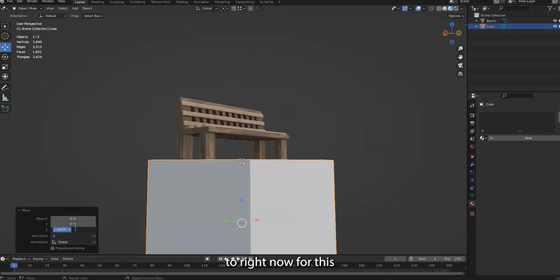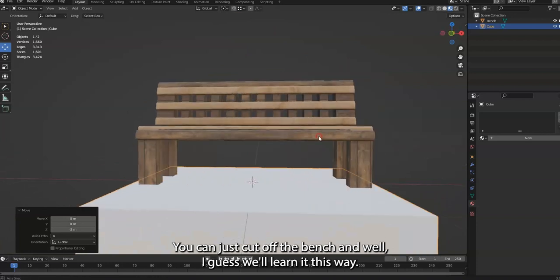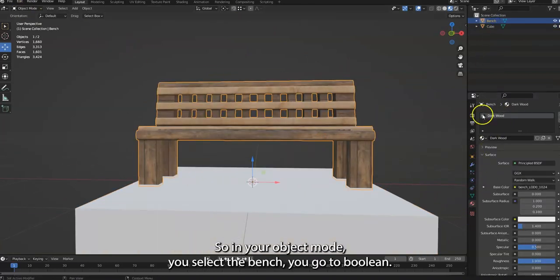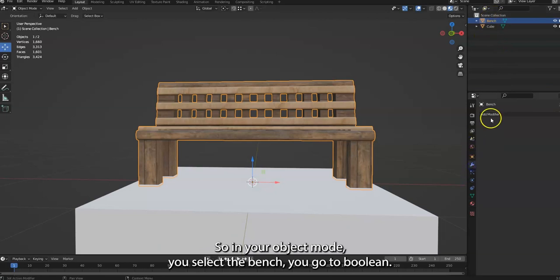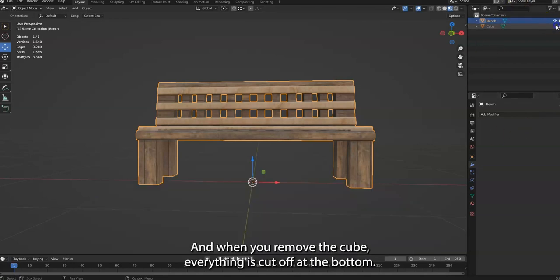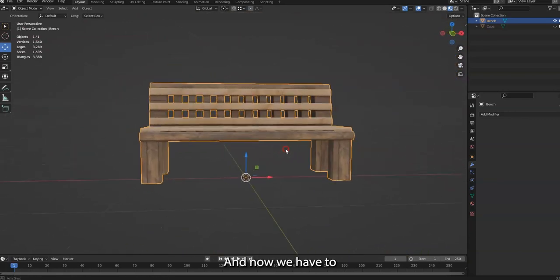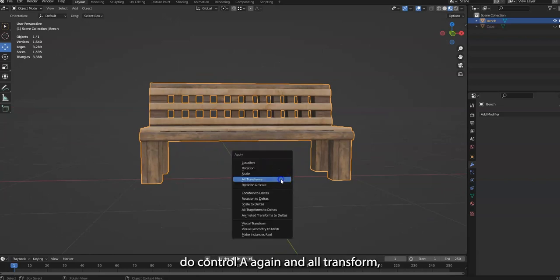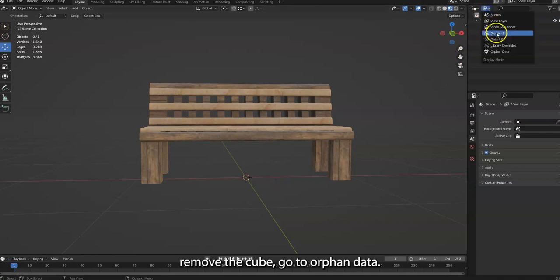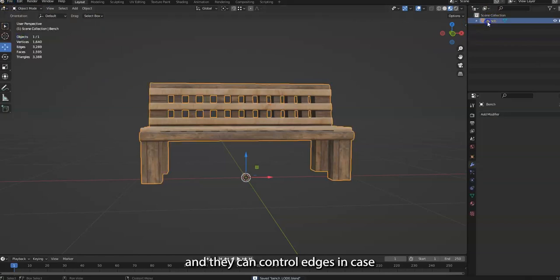In Object Mode, select the bench, go to Boolean, select the cube, make sure it's set to Difference, and press Apply. When you remove the cube everything is cut off at the bottom and now it's perfectly on the floor. Then do Control A > All Transform again, remove the cube, go to Orphan Data to clean up the mesh.